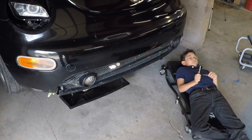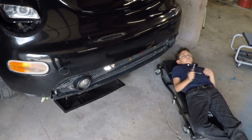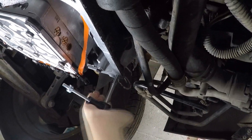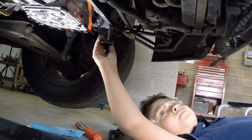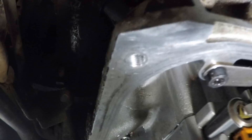The next step is to use the tap so we can make the threads to be able to insert the helicoils. Go ahead, Brandon. That should be enough Brandon, go ahead and remove it. This is what the thread that Brandon just did looks like.